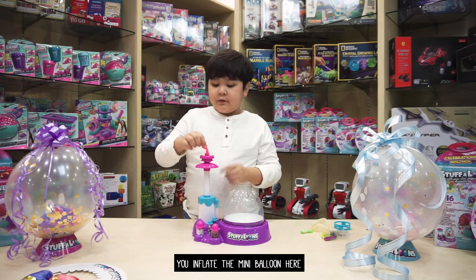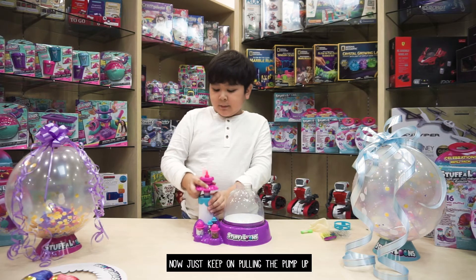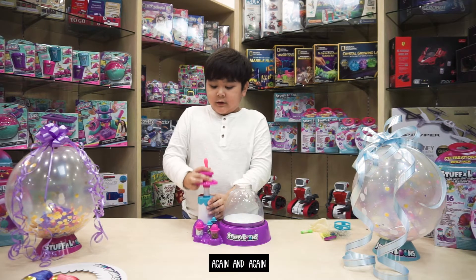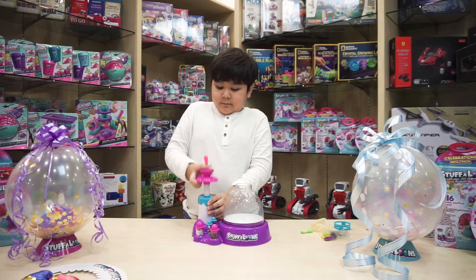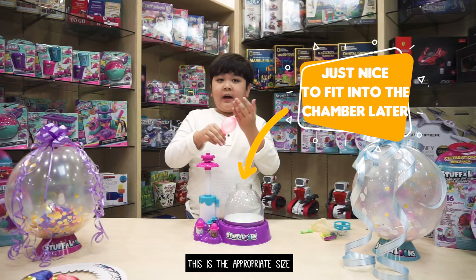You inflate your balloon. Now just keep on pulling the pump up again and again. And now this is the appropriate size.